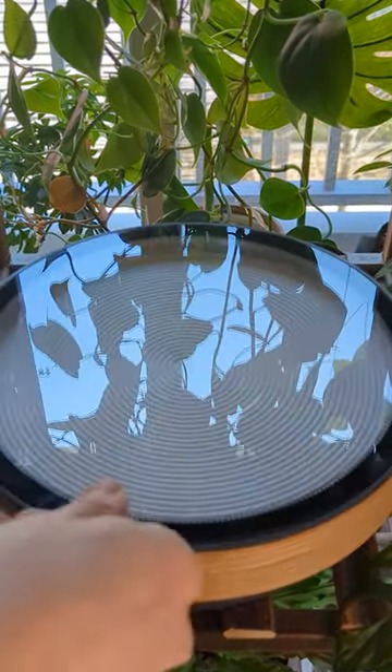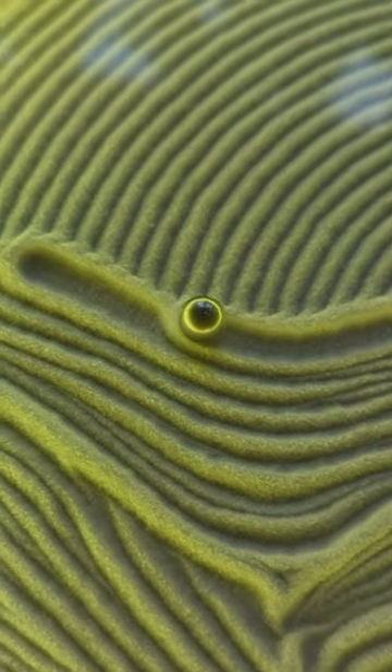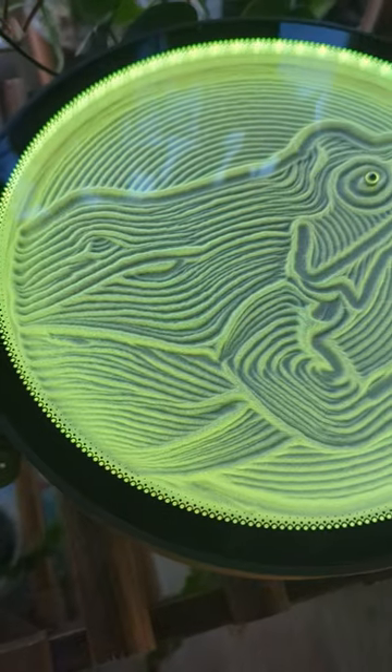I put on the glass cover and upload the design I want to make from my phone. Today I'm making a frog, but there are lots of free designs to choose from. What should I make next?